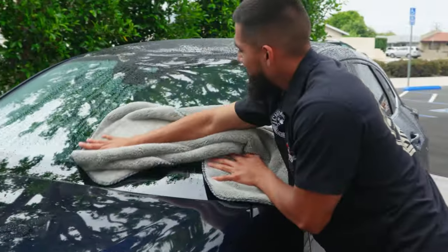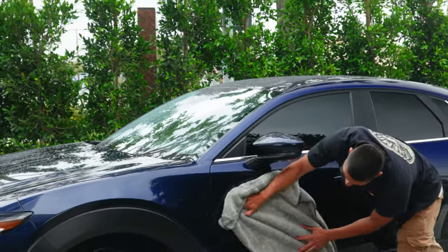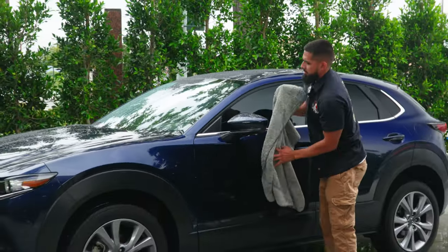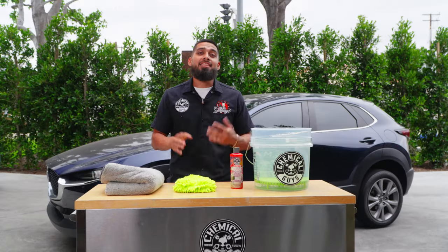Whether you have an SUV, a pickup truck, a small sedan, or a coupe — dry your whole entire vehicle with the Woolly Mammoth microfiber towel. It's soft, plush, and super absorbent. And there you guys have it.